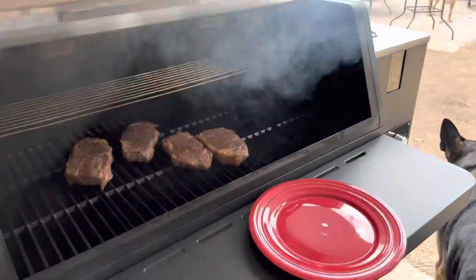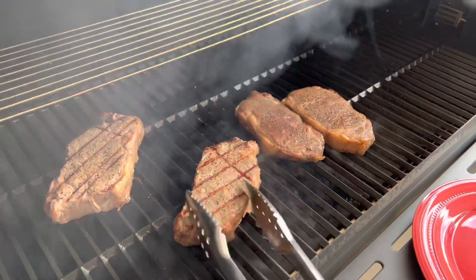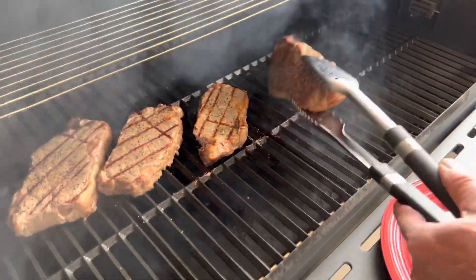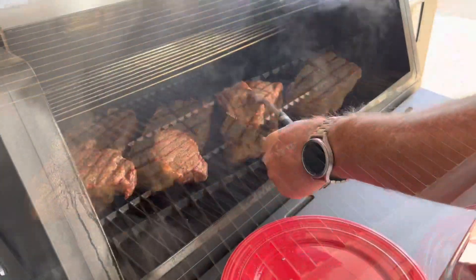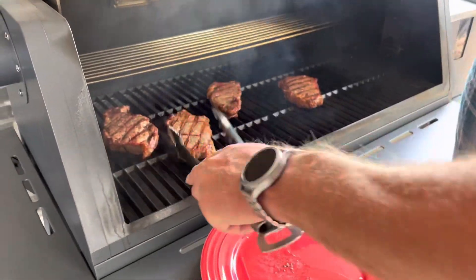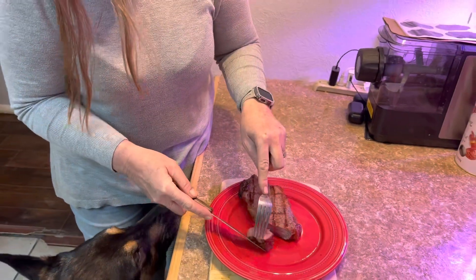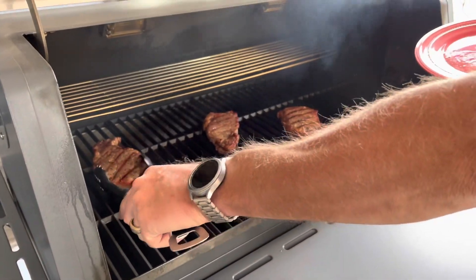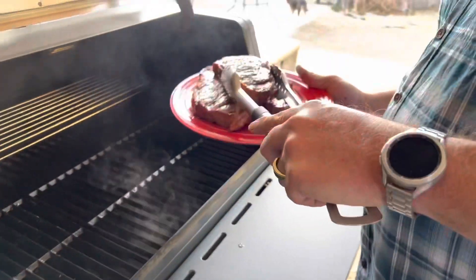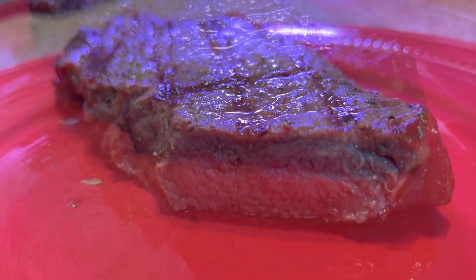So the steak's been in there for five minutes — let's see what we got. That's a nice grill mark, that's a good one. Very nice, beautiful, wow. They're ready to come off, it's beautiful. For this color right here it was about 15 minutes, and she is beautiful — and we did this on that Cuisinart.